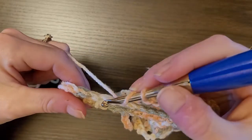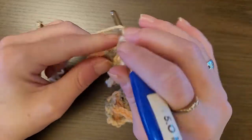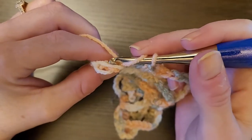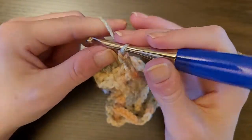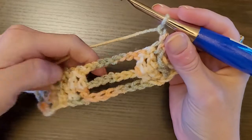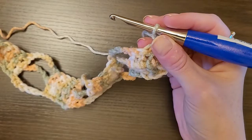Skip the chain 7 and do one double crochet in the next four stitches — one, two, three, four. When you get to the end, look for that V-shape, insert your hook, and do a double crochet. Chain 1 and turn your work. Rows one and two you're going to repeat four times — make sure you have four of these.